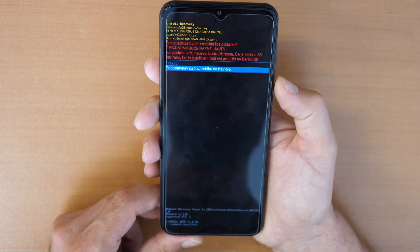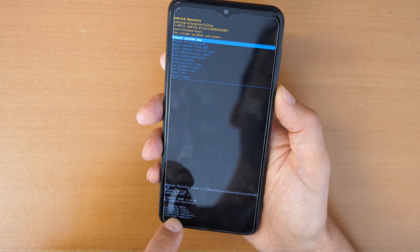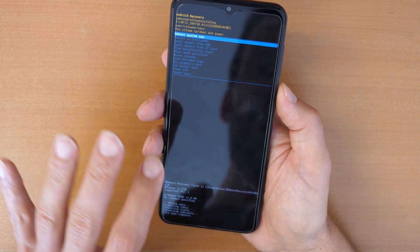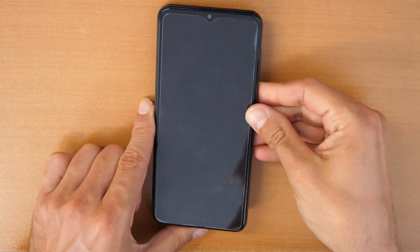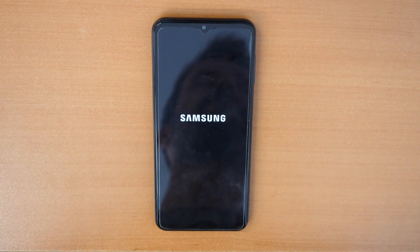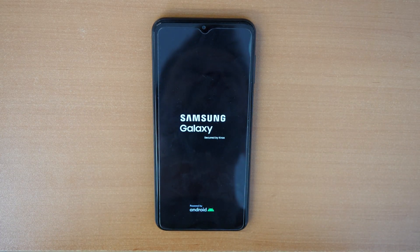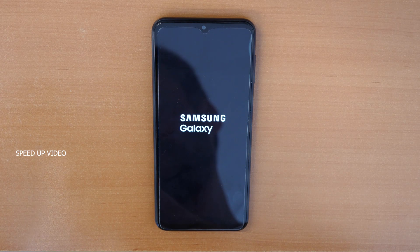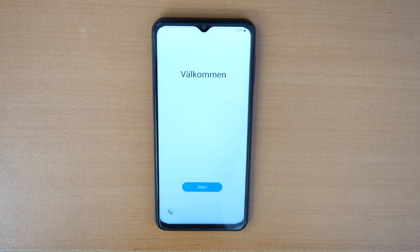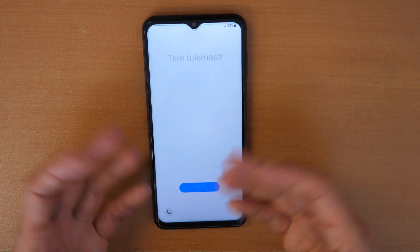Scroll down to 'Factory reset' and confirm. Wait until the phone does everything. Now click on 'Reboot system now' and confirm with the power button. Wait until the phone reboots into the system. That's it — now just proceed with all the settings as if your phone were new.